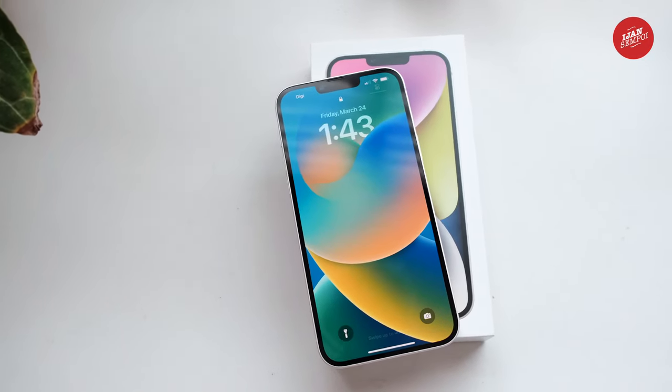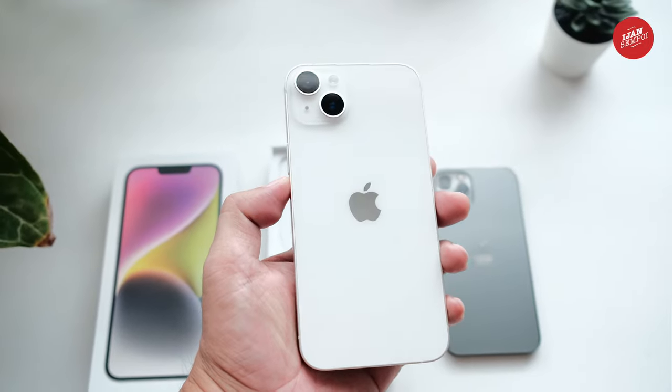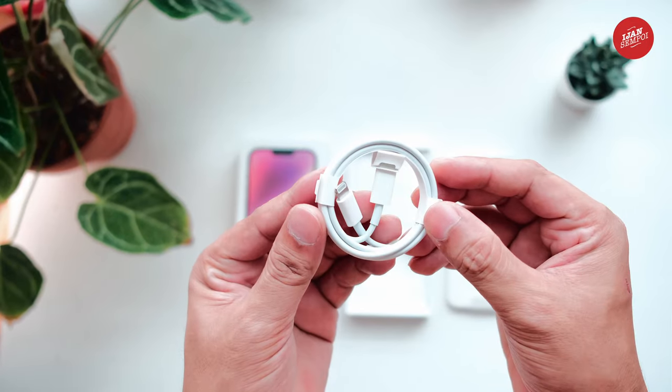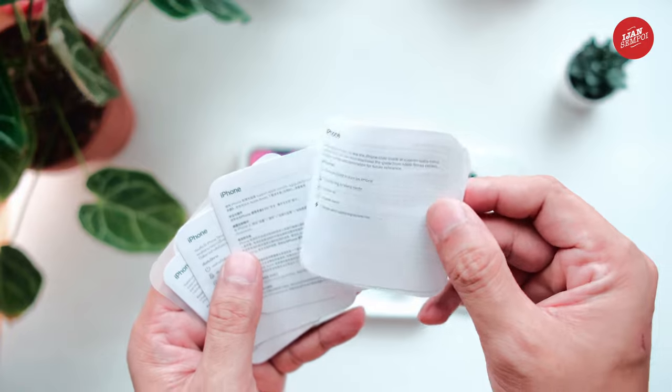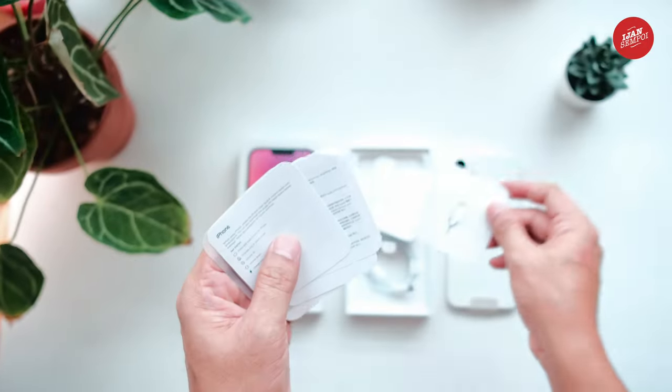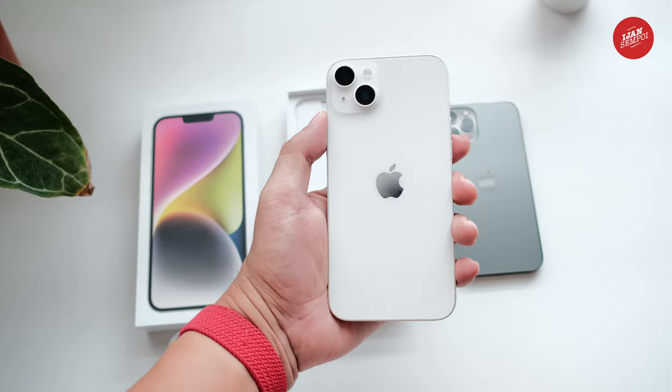So that's what's inside the box of the iPhone 14 Plus. To recap, you'll get the phone, a USB Type-C to Lightning cable, documentation, and a SIM card ejection tool. No charging brick or EarPods, but that's a conscious decision by Apple to reduce electronic waste.